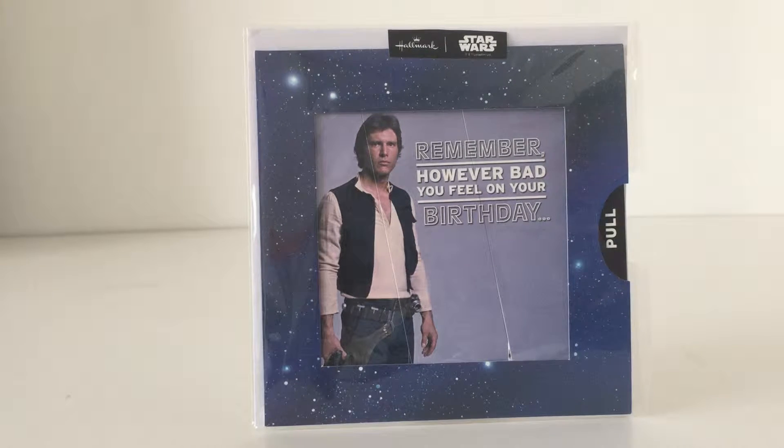Hello Star Wars fans and welcome to another video. This is another very cool card from Hallmark UK and it gets a special video because it's a special card — not a standard birthday or greetings card. It has a special feature, so let's get on to that feature.